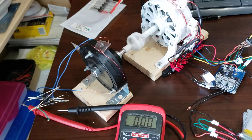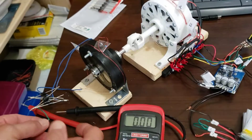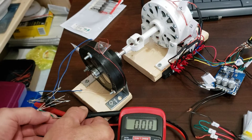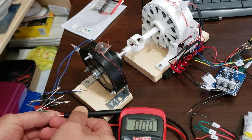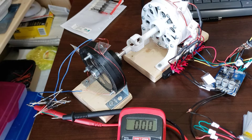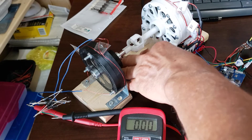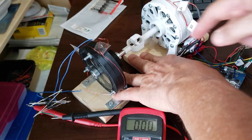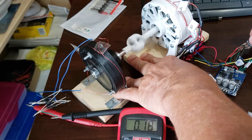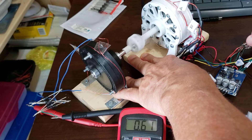It came loose. Always record the very first test — this is the second test, so you know it's not going to work. You like my little... what do you call that? A U-joint. A 3D printed U-joint.